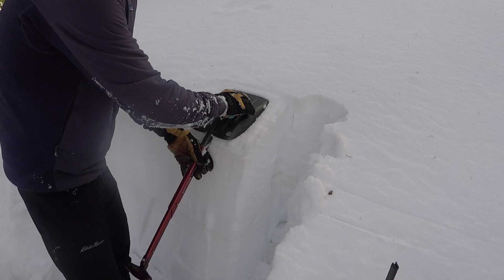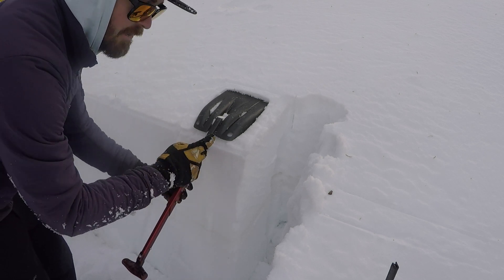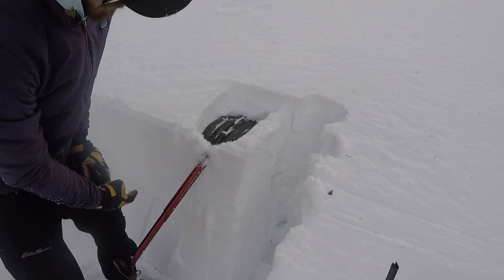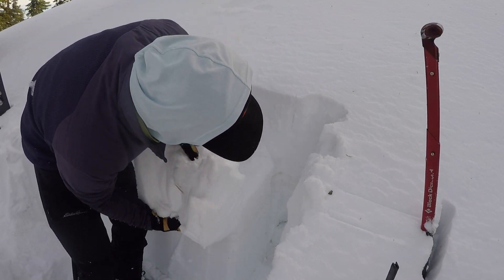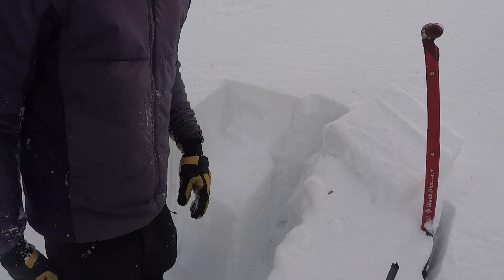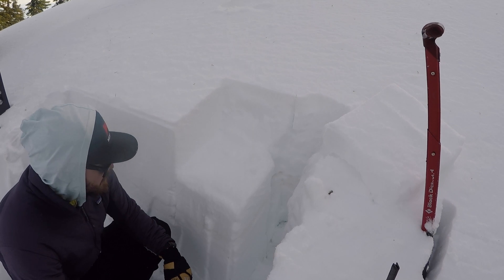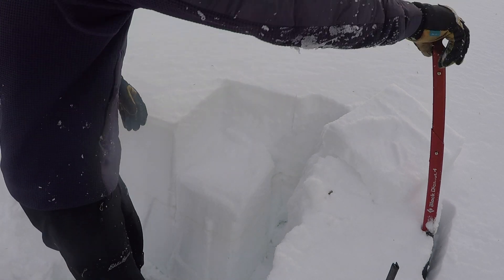We put our shovel on there and we're going to go 10 taps from the wrist, 10 from the elbow, and then 10 from the shoulder. We're looking for any failures within the snow pack. I got a little collapse right here — pull off the block and you can see our shear quality there. Usually with the compression test, if I get a failure like that it's really just highlighting something I should be paying attention to for other tests. Sometimes you can look at the grain forms to see if anything weird is going on, and then you can finish up the test.